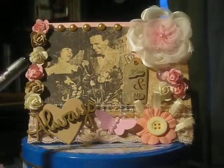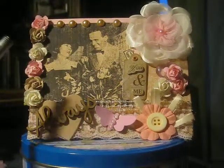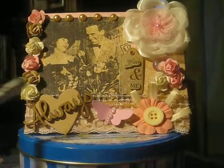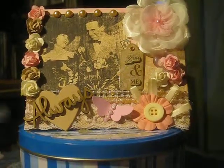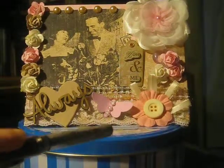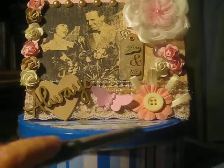Here on the side, these are the little mini roses. They were pink and white, and then these ones that are the sort of beigey color I had to paint. But I think they've turned out really well. I put those here along the edge. Down here on the bottom, I put this really pretty pink lace ribbon that you can see peeking out all along the edge.